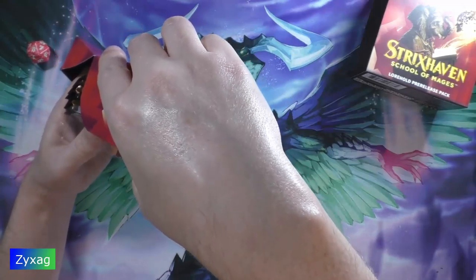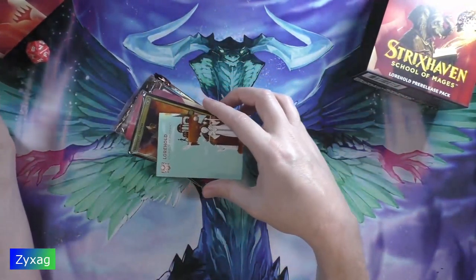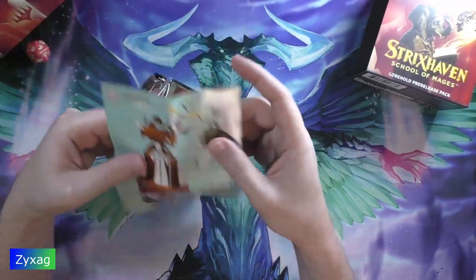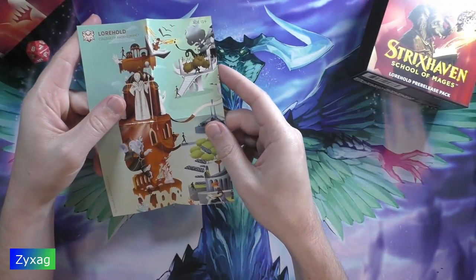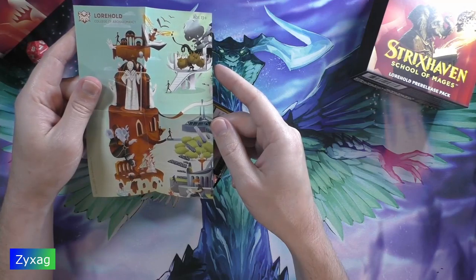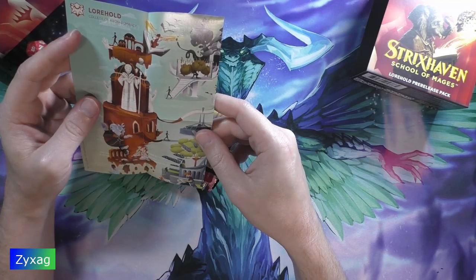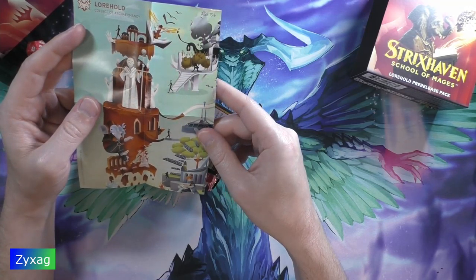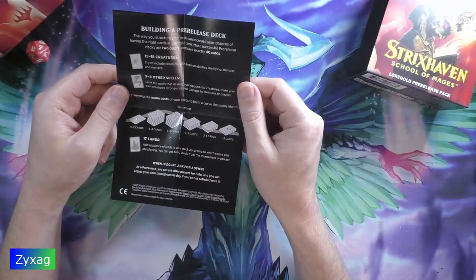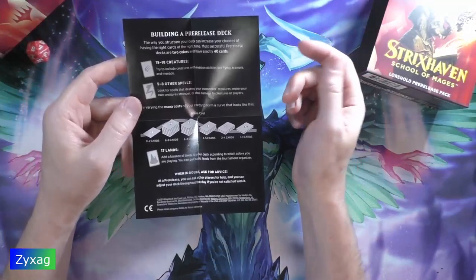In here we've got all the goodies. We've got a Warhold college poster, which looks like an elephant climbing a tower next to another tower — College of Archaeomancy. There's also an explanation of how to build a deck, which is useful for the pre-release tournaments and stuff.